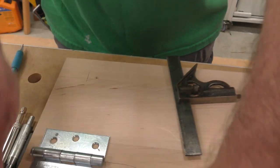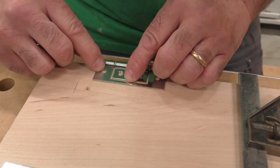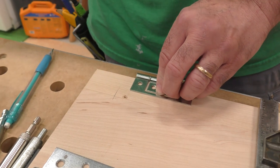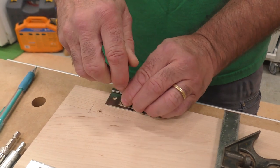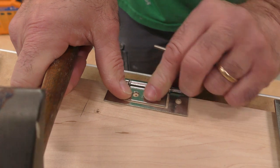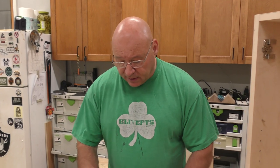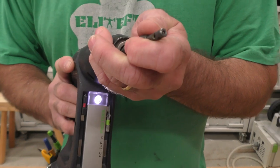In the old days, what you'd do is place the plate and take a punch — I have a series of these here — and just tap it in the center. If you take the punch away you can see it self-centers and gives you a starting point in the middle of the hole.